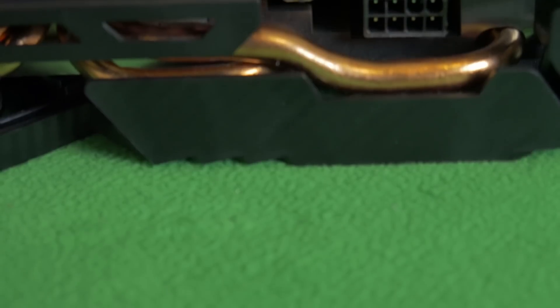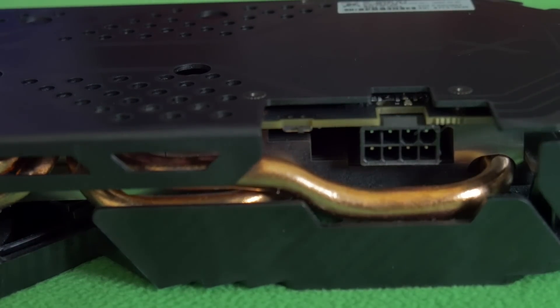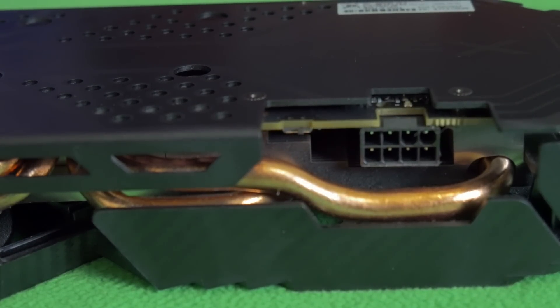Before we talk about that, let's talk about the power requirements. If we take a look at the card, we'll see that we have a single 8-pin connector. This is important because a lot of 580s have a requirement of an additional 6-pin. So this makes this particular trim a little bit more appealing for mining rigs that are running 6 or more GPUs, as your power adapter requirements will be less. This means you won't have to have as many PCI power adapters coming off of your power supply.